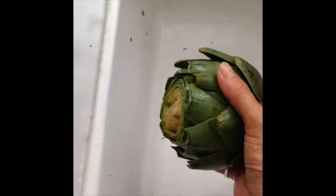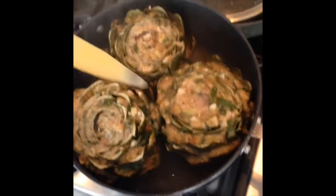Here's some of my 15-second Instagram videos showing how to make stuffed artichokes — an Italian stuffed artichoke. Bread crumbs, garlic, parmesan, parsley. This is another family favorite.